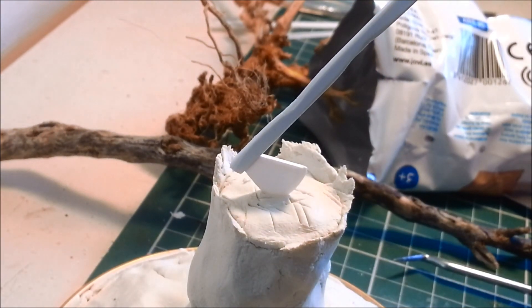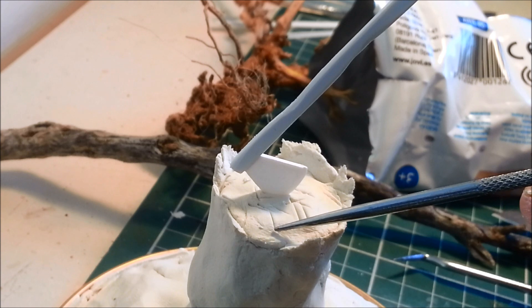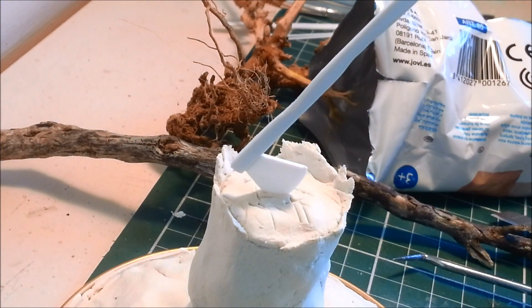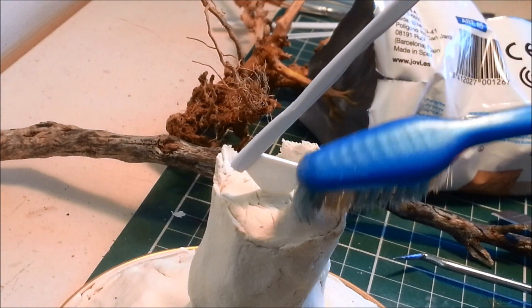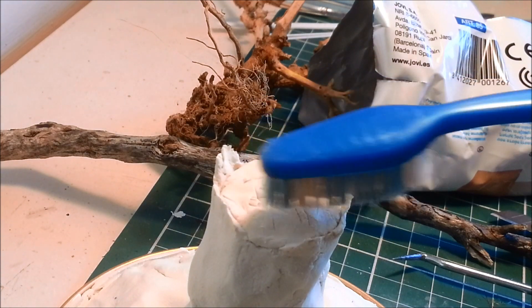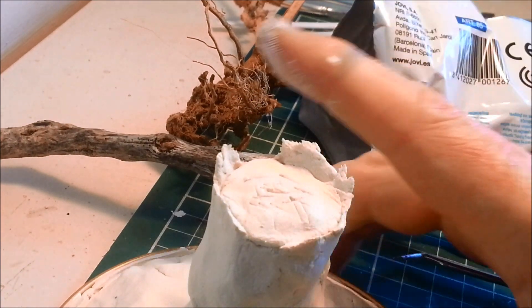For the rings - if you really were hardcore you could try and sculpt the rings in, but I think it's going to be a lot easier just to paint those. Maybe with a toothpick? No, it's definitely going to be easier to paint those. So let's move on to the bark.